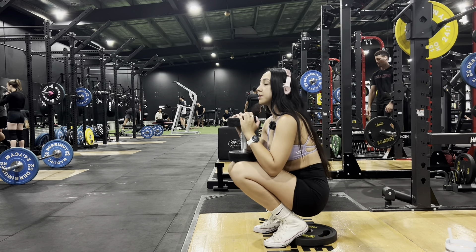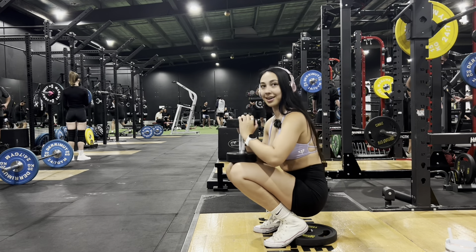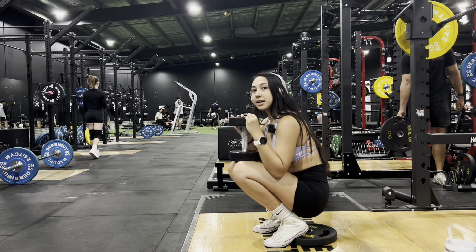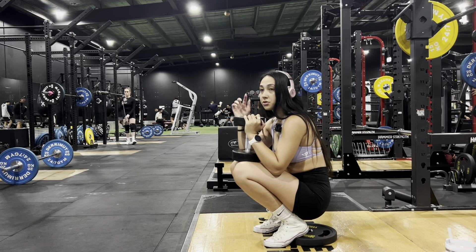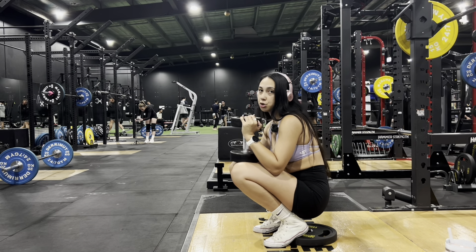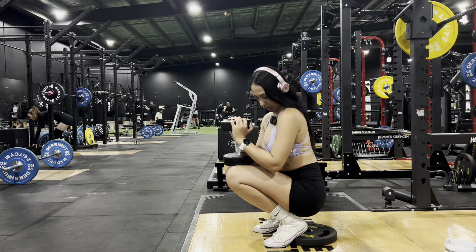A lot of people don't like goblet squats because they feel more fatigue in their arms holding the weight than in their legs. You want to hold the weight just under your chin and perform the squat. I like to do these as a superset — 8 to 10 reps with the weight, then drop it and do as many reps as possible. I'm just doing light kilos at the moment because I'm a weak little chicken. Let's get it!